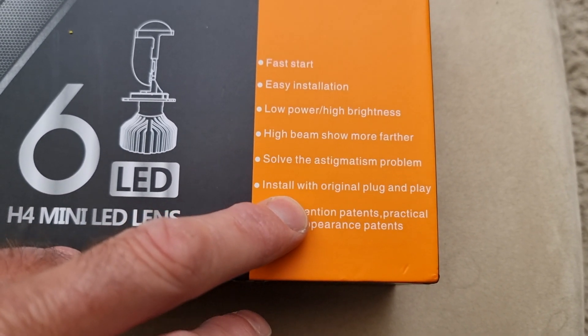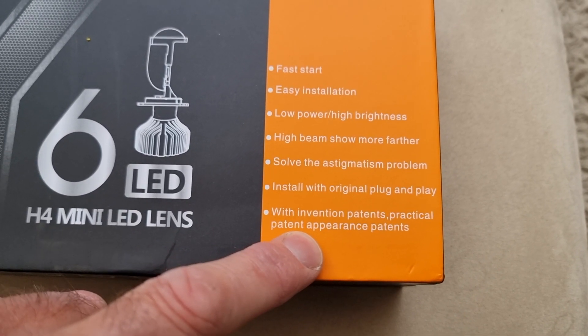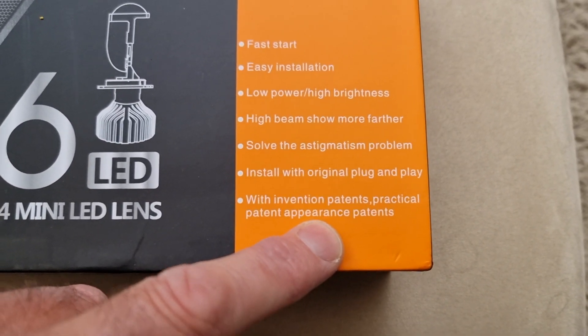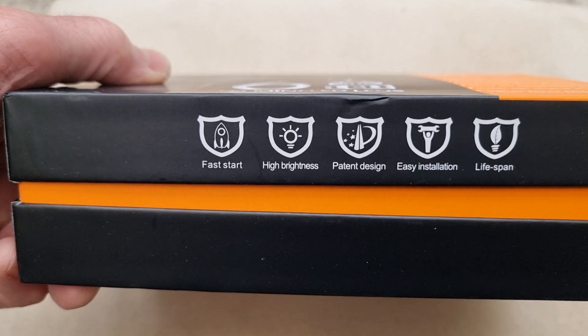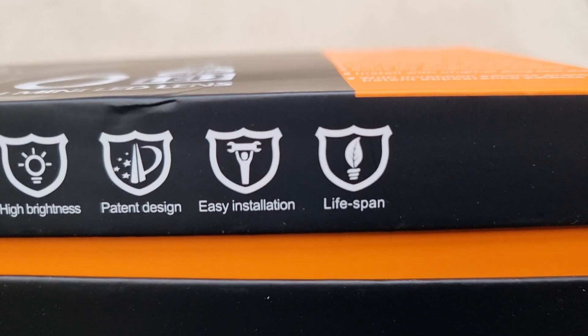Install with original plug and play, with the invention patents, practical patent, appearance patents. And it also mentions fast start again, patent design, easy installation, and a life span — which is good, we always need a life span.